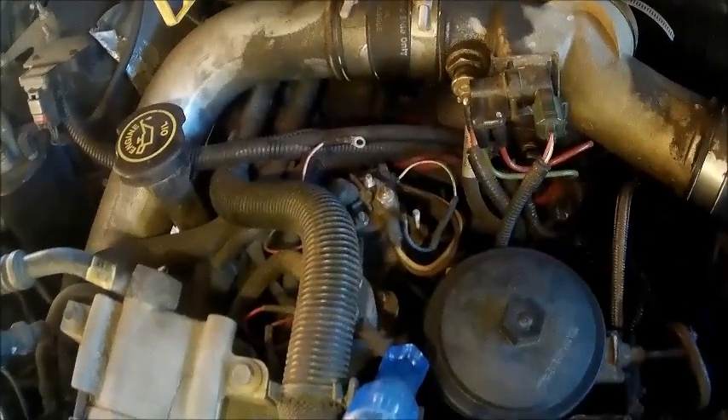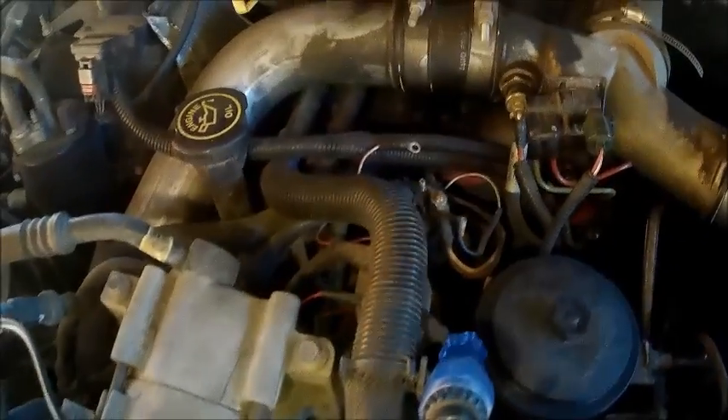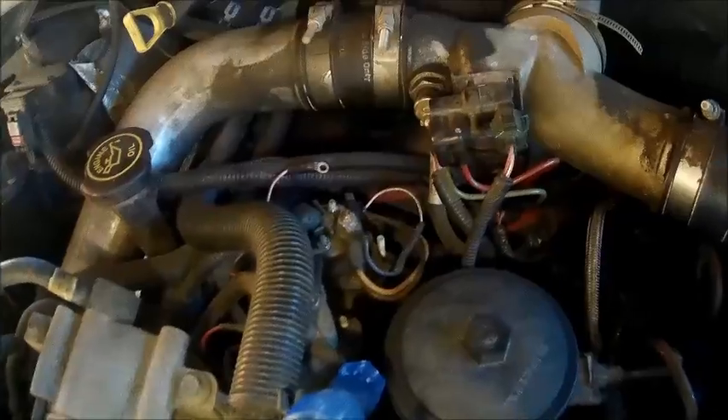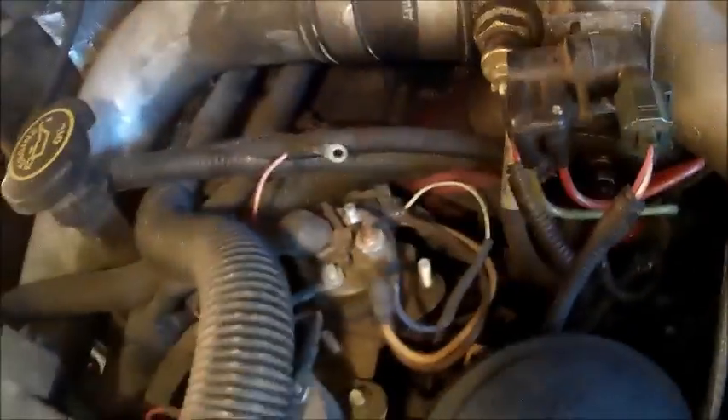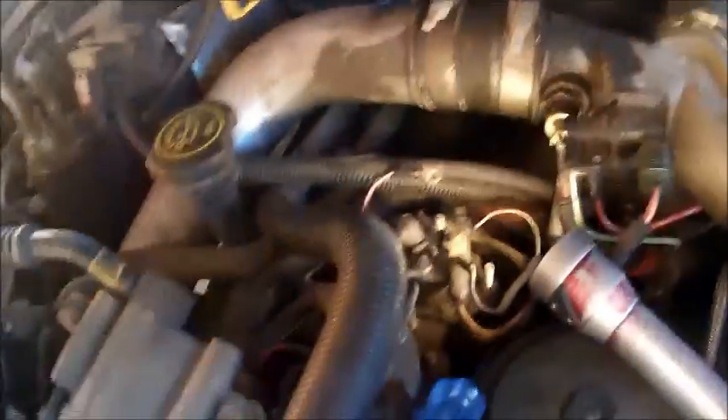Good morning everybody. Today it's colder than a witch's tit in a cast iron bra and the neighbor's truck won't start. This glow plug relay here has failed, but I had noticed before that some people had put videos on here on how to test that, and some of them are a little misleading. I'll explain why.